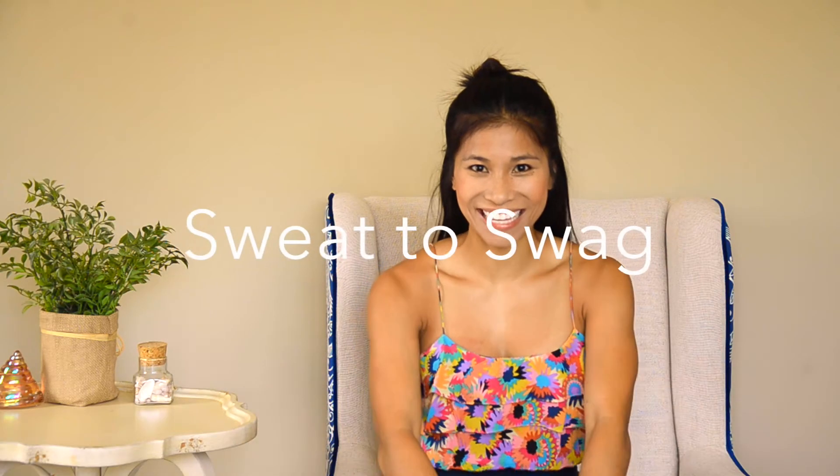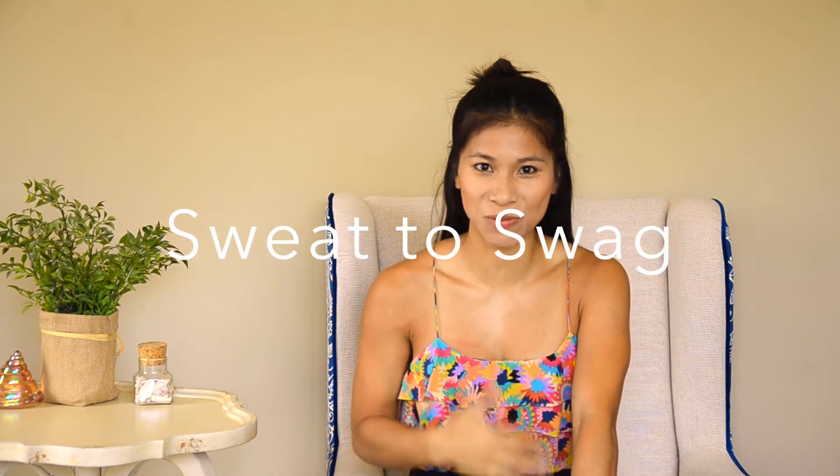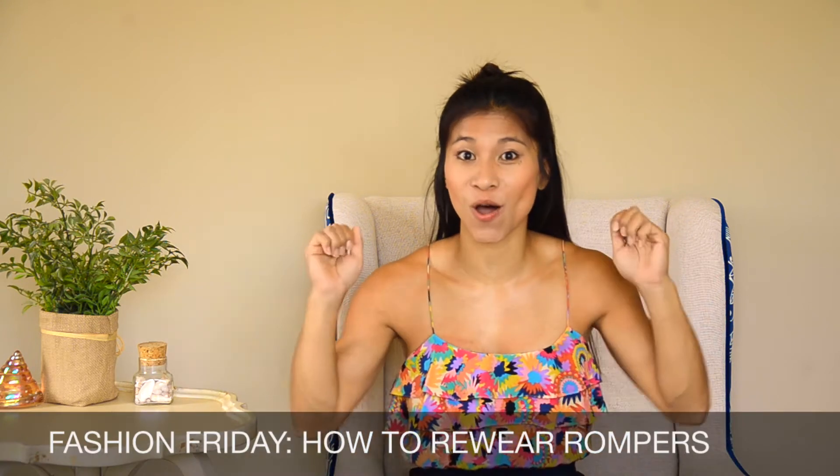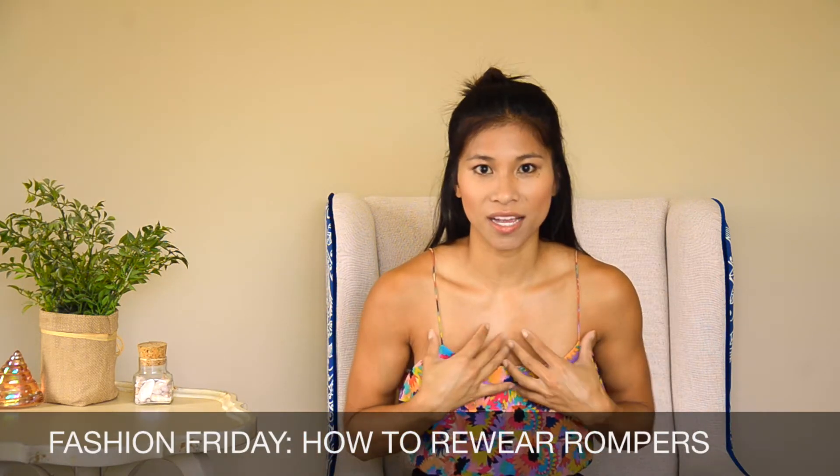Hey guys, this is Kim again and welcome back to Sweat to Swag. Today is Fashion Friday and today's topic is rompers. If you're like me, I love rompers because they're so easy — all you have to do is throw them on. You don't have to think about what to pair them with and that's it.